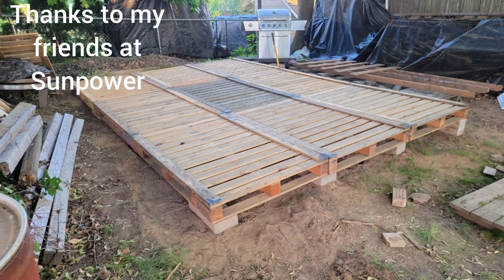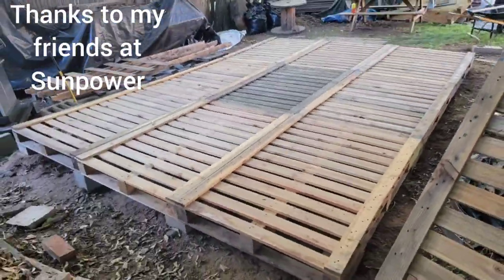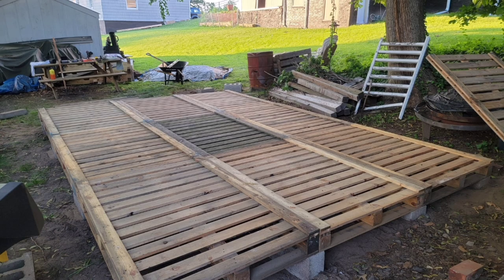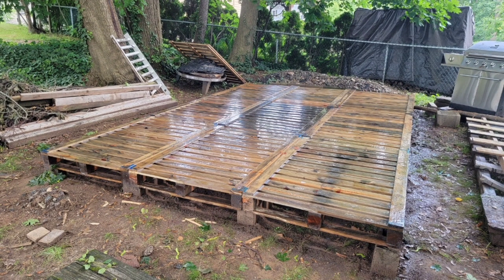Thanks to my friends at SunPower for donating the pallets. These pallets were used for solar panels and are built strong with extra boards on each side. I needed to seal the pallets with some polyurethane, so I soaked them using my five-gallon bucket with a sprayer until they glistened.